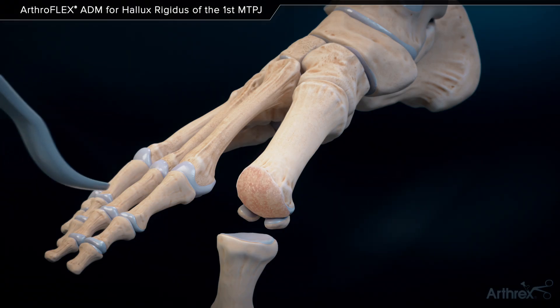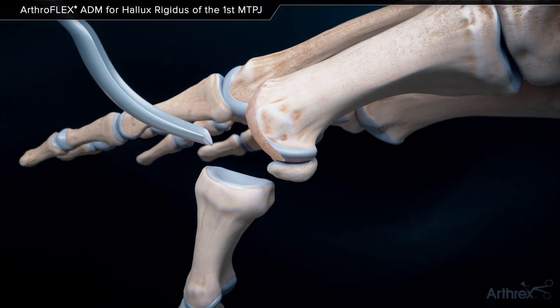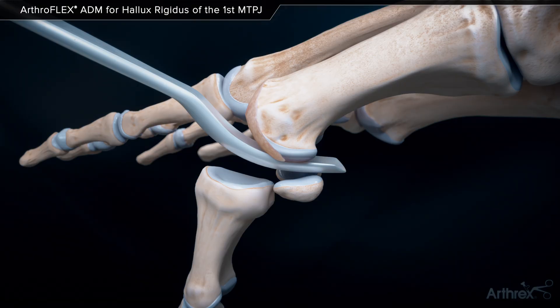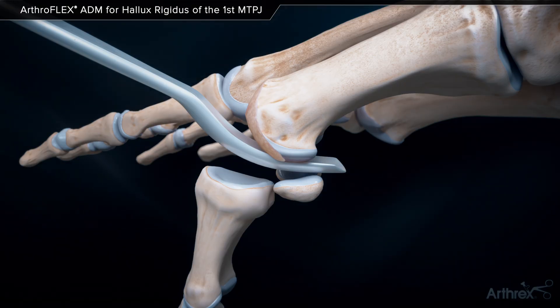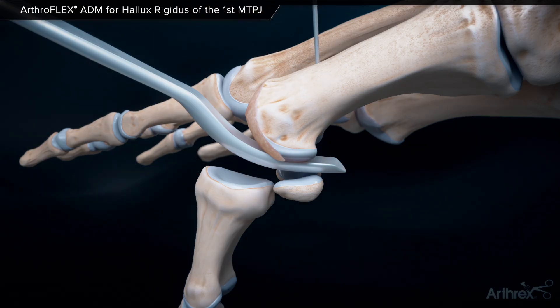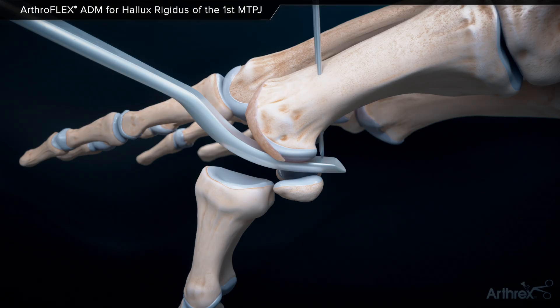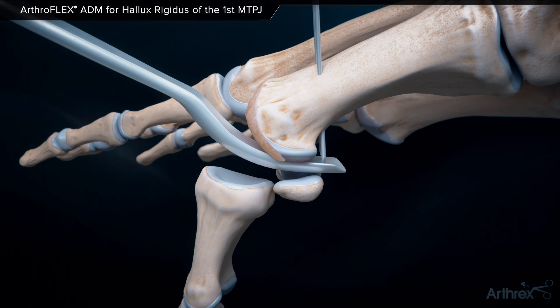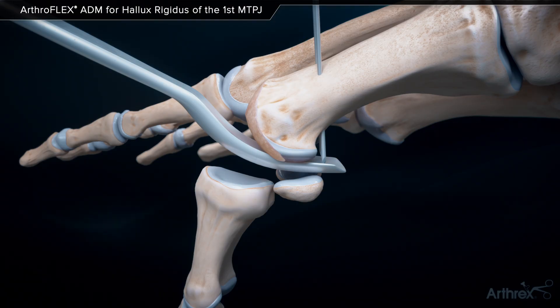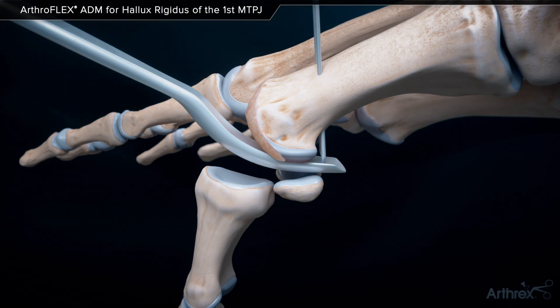A McGlamrey elevator is inserted under the metatarsal head to create space and provide an area for passing suture. Starting 1 to 1.5 cm proximal to the metatarsal head, insert two 1 mm guide wires from the forefoot internal brace implant system. These should be parallel and will contact the McGlamrey elevator. Confirm the wire's exit proximal to the sesamoid articulation using lateral fluoroscopy.